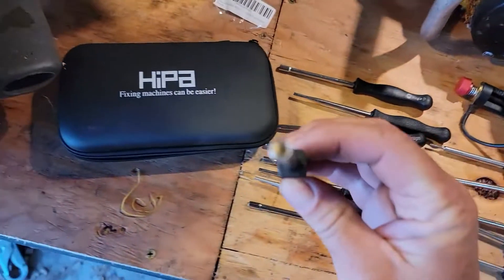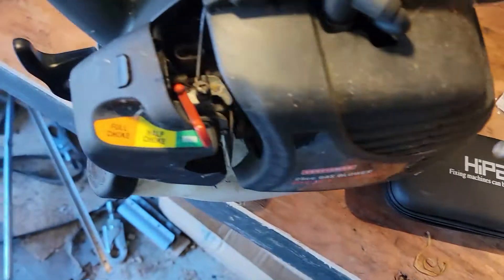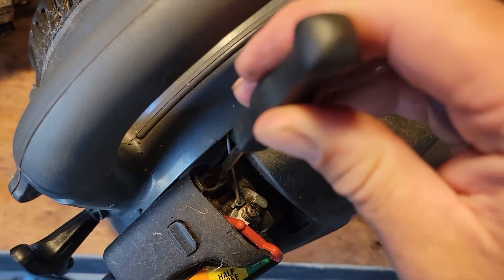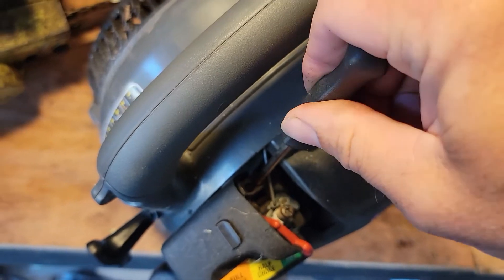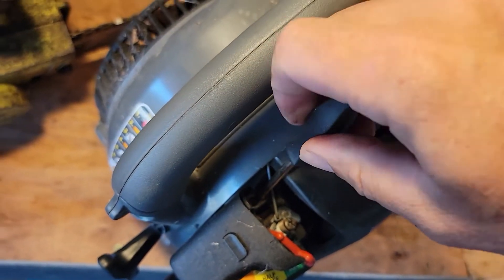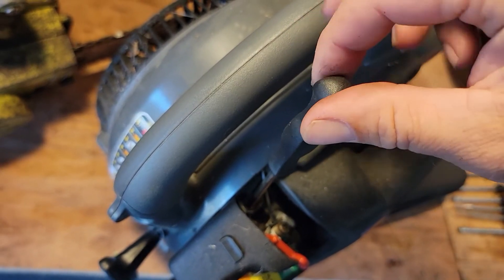This one right here is a splined. You can really see that good, and like this weed eater here — it actually holds on pretty good. Fits down in there good, nice and tight.